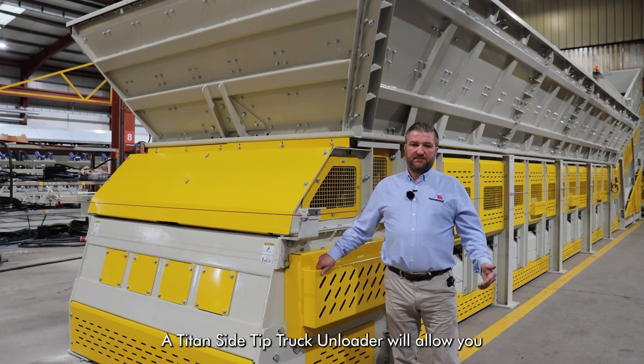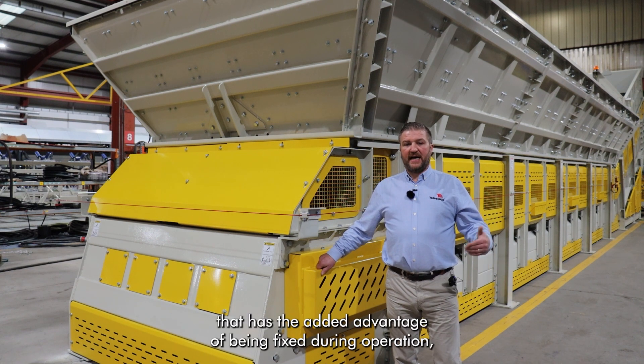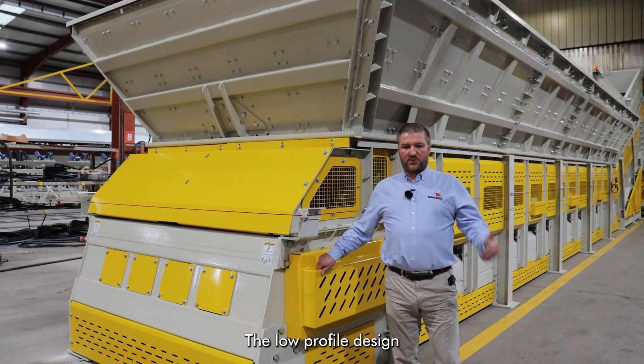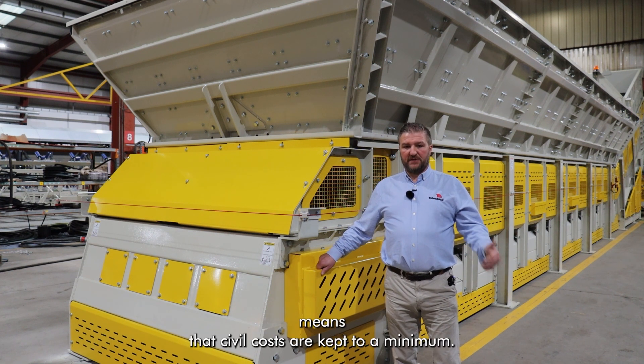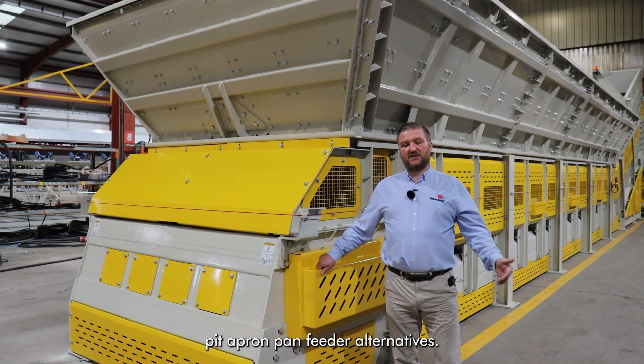A Titan side-tip truck unloader will allow you, the client, to provide a semi-permanent solution that has the added advantage of being fixed during operation but also the ability to relocate at a later date. The low profile design means that civil costs are kept to a minimum, compared to conventional deep pit apron pan feeder alternatives.